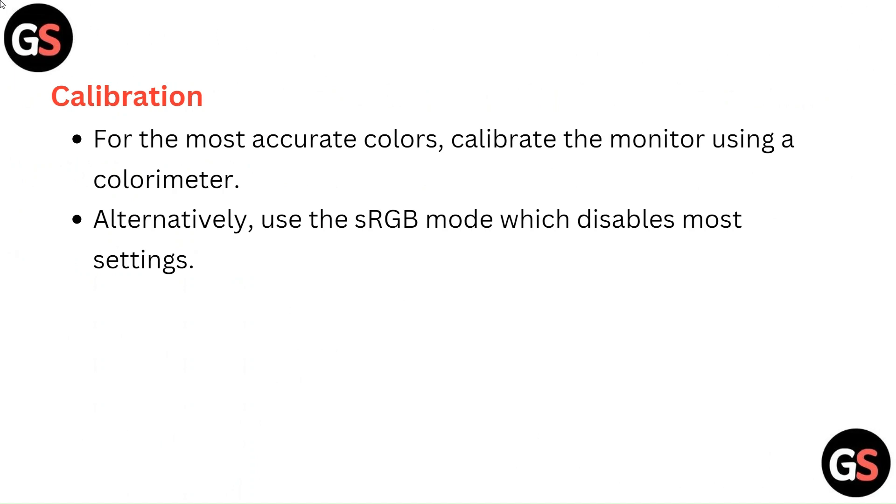Calibration: For the most accurate colors, calibrate the monitor using a colorimeter. Alternatively, use the sRGB mode, which disables most settings.